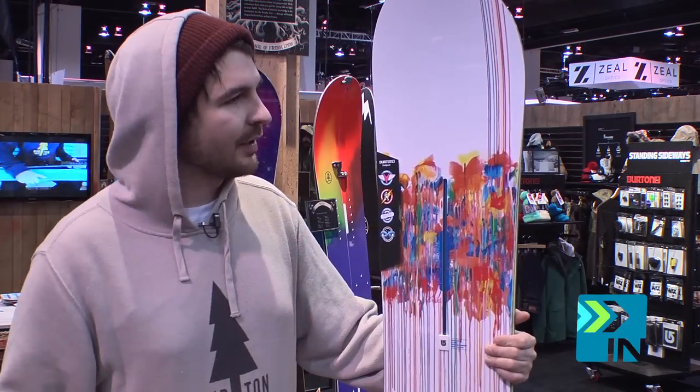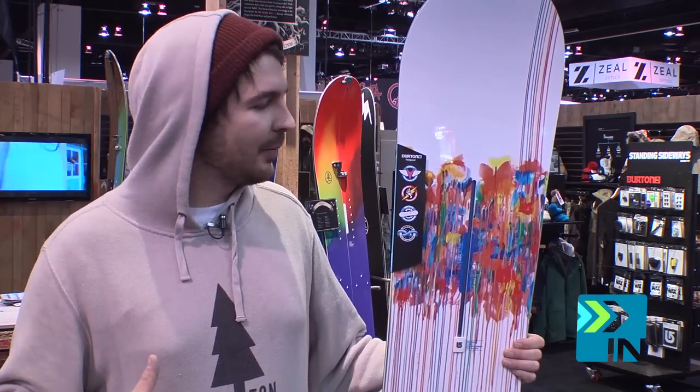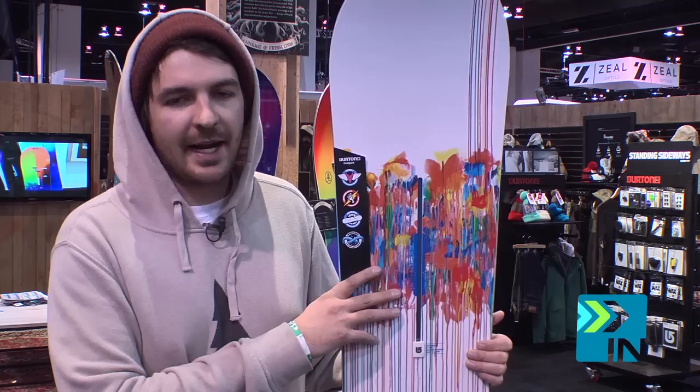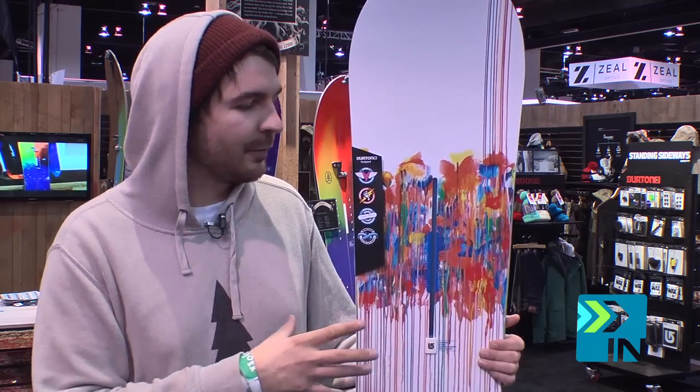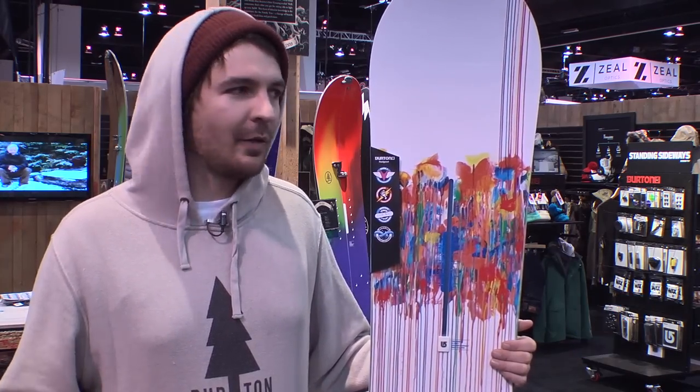Frostbite gives you a good solid edge hold. And infinite ride is something Burton's been doing for a while, but calling it out more and more because it's super unique to our brand. We take and break in these boards before the rider even gets them, and it's going to keep it riding more true from day one to day 100.